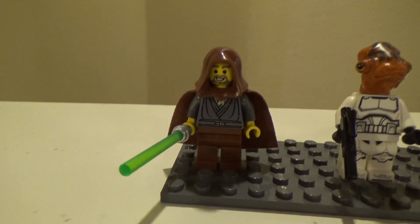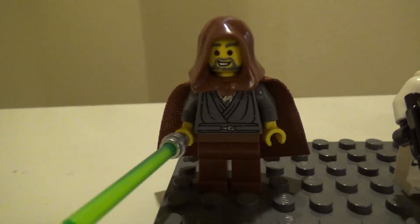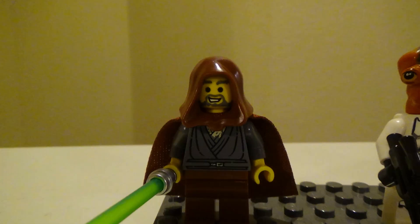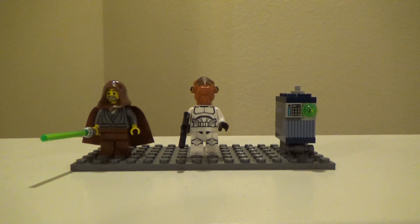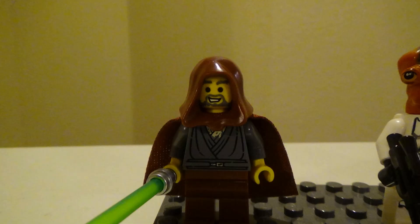The star of the show is Jedi Bob, and he looks perfect in my opinion — spot on to what LEGO should have done. They've given him a second face print, which I think is reasonable, and the other face print looks like the old one. I'd give a B plus for the minifigures overall, and an A plus plus for Jedi Bob.